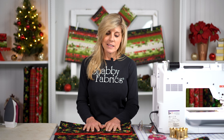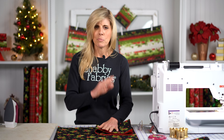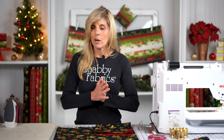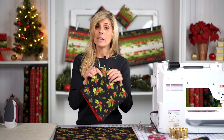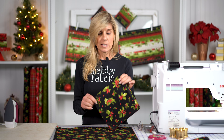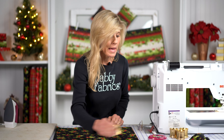The fabrics I'll be using today are from the Poinsettia and Pine Collection by Maywood Studio. This is absolutely my favorite Christmas collection this season and we've done a lot of projects with this particular fabric collection, from block of the months to the jelly roll rugs and now this project as well. I'll show you a little bit later on how to fold your napkin to get that pretty look, but let me show you how easy it is to make these.